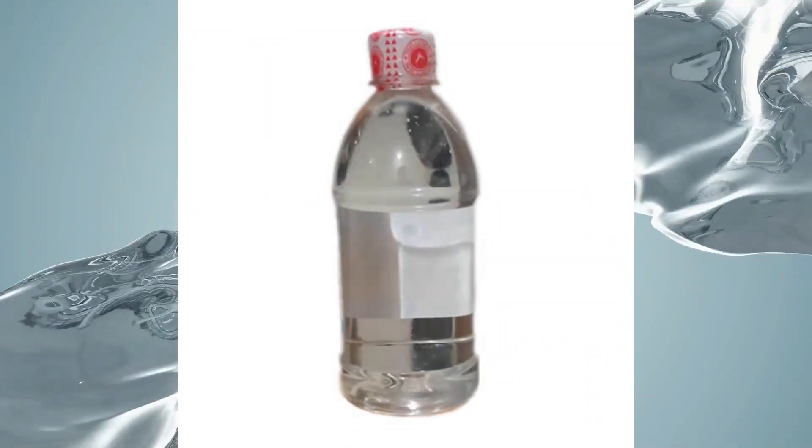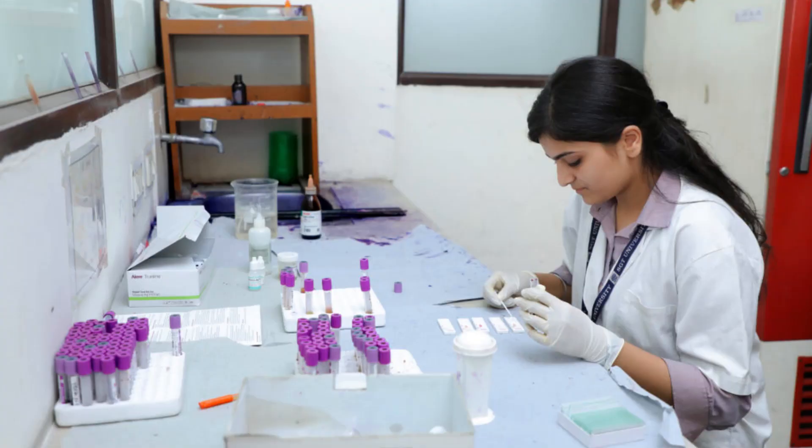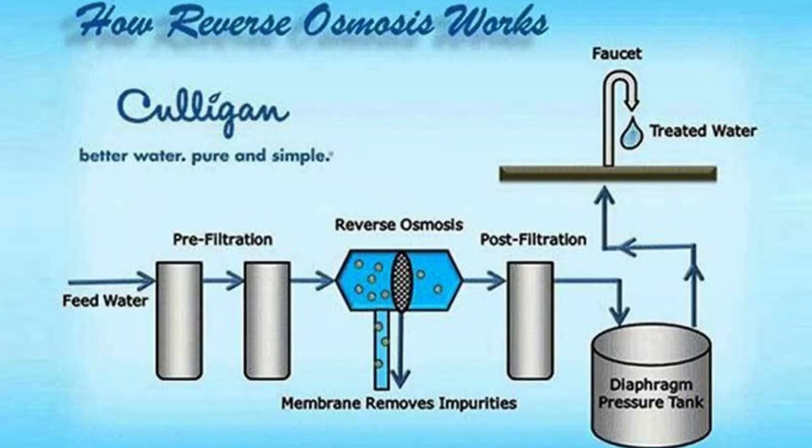Grade 3 water is intended for laboratory use only and is produced either by single distillation, reverse osmosis, or through deionization.